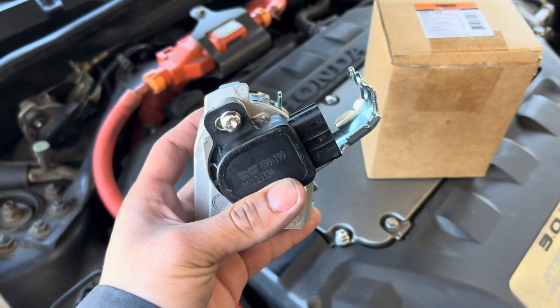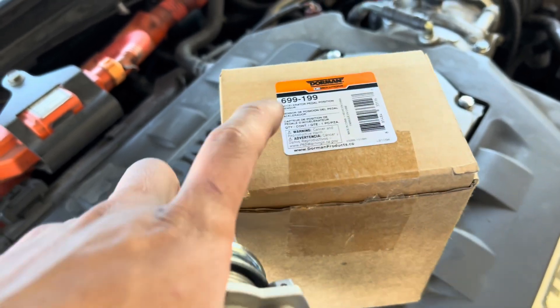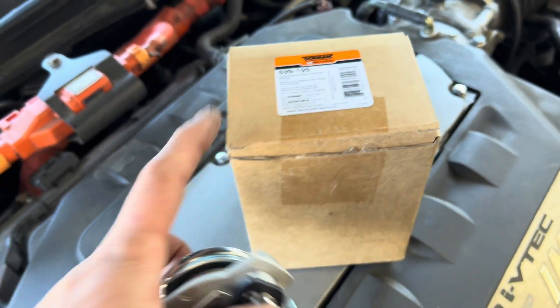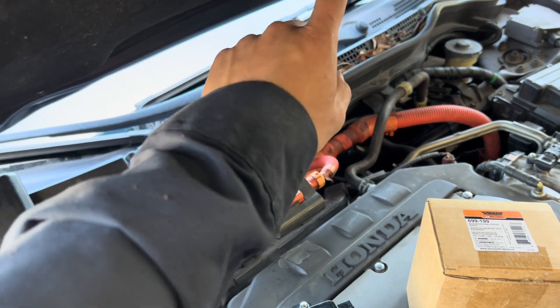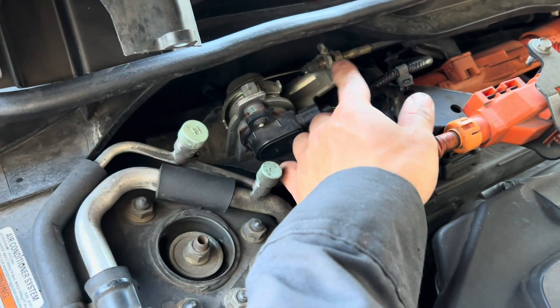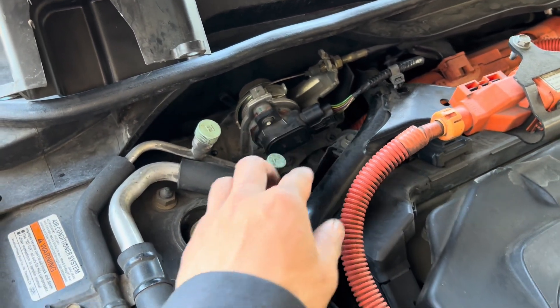I have my new part here. I bought this one from AutoZone — it's a Dorman. This is the part number for the gas pedal position sensor. Now this sensor is not located where the gas pedal is; it's located on the outside. So every time you hit the gas, the cable will pull and this sensor will read the voltage.